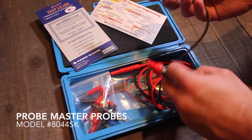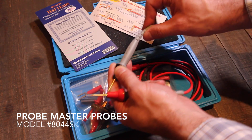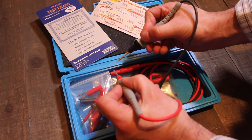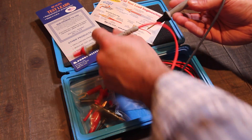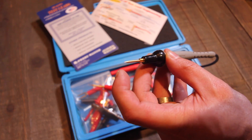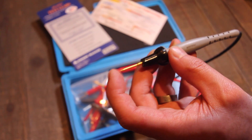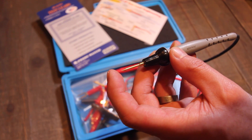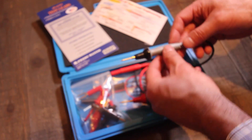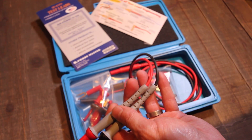The probes themselves are actually really nice. They have a really flexible — highly flexible — soft vinyl cable. The probes themselves fit really nicely in the hand. They have these gold plated tips that are just incredibly sharp and pointy — they're beautiful. The cable itself is siliconized, so it's really flexible.